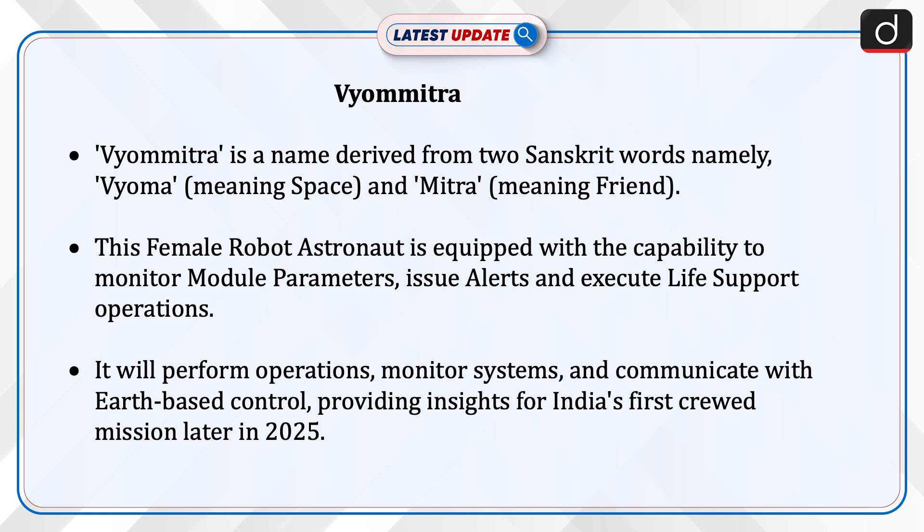Vyom Mitra is a name derived from two Sanskrit words: Vyom meaning space, and Mitra meaning friend. This female robot astronaut is equipped with the capability to monitor module parameters, issue alerts, and execute life support operations. It will perform operations, monitor systems, and communicate with Earth-based control, providing insights for India's first crewed mission later in 2025.